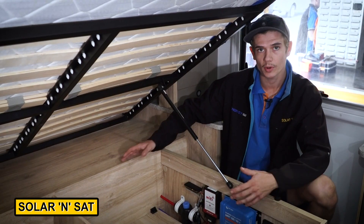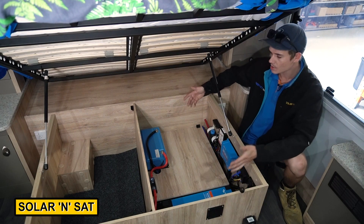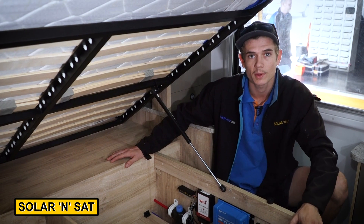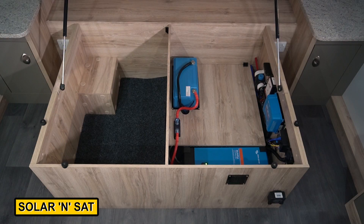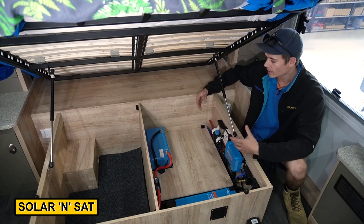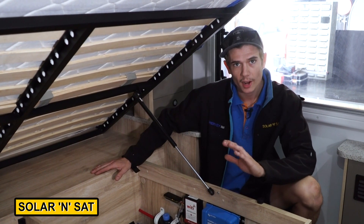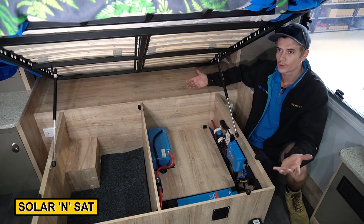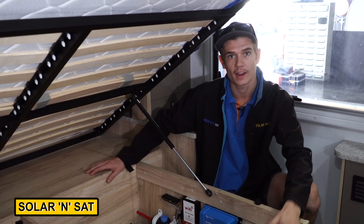This board is still easily removable if you wanted to get to anything underneath. We've added a couple of fans and vents to keep it nice and cool under the bed — obviously the customers will be sleeping right above it. With this sort of system you could easily add another battery if you wanted to. All you would have to do is secure it and run some interconnects through the wall onto the existing battery. So these customers are now fully self-sufficient — they can go anywhere off the grid and still have all their 240 volt appliances and power points. They don't need to be plugged in at a caravan park.